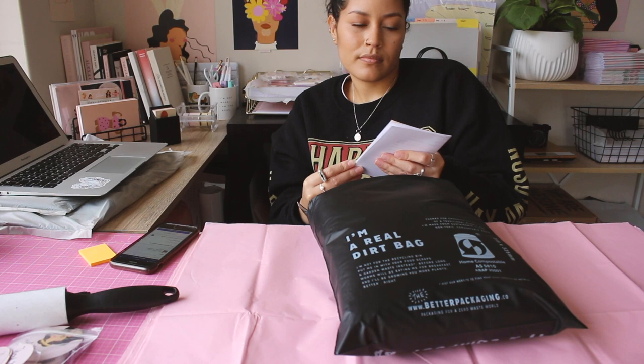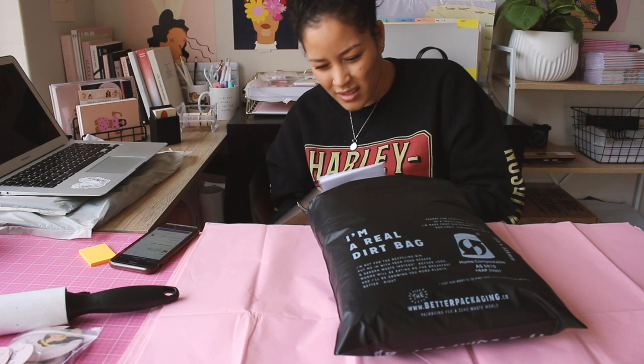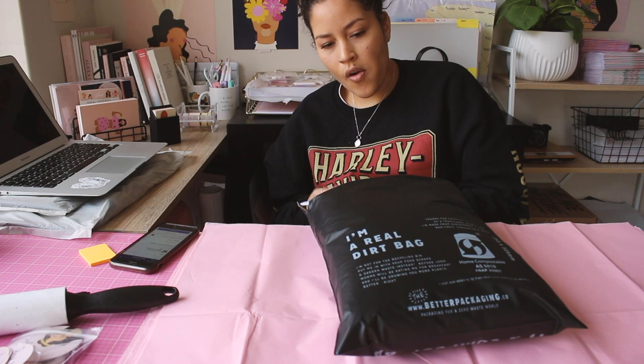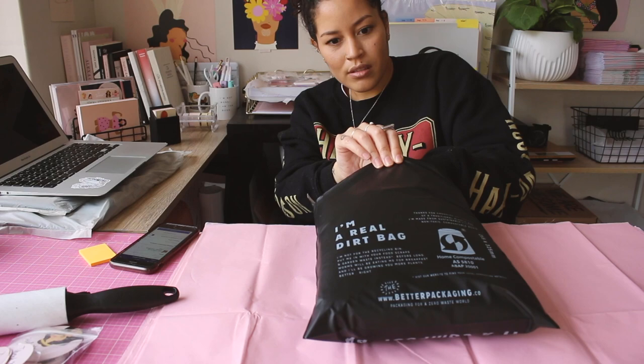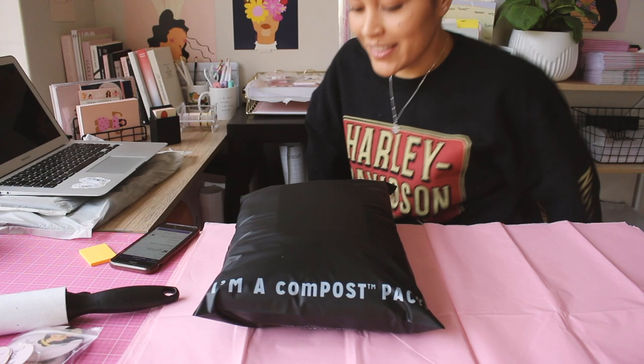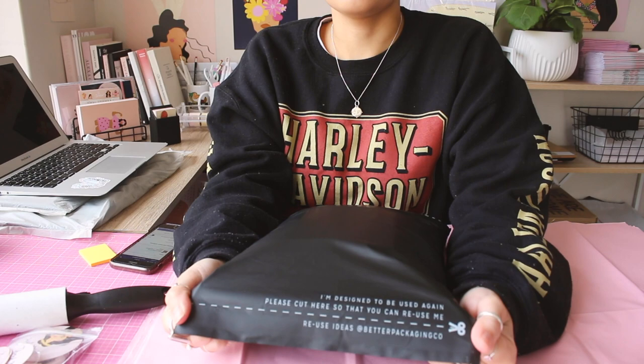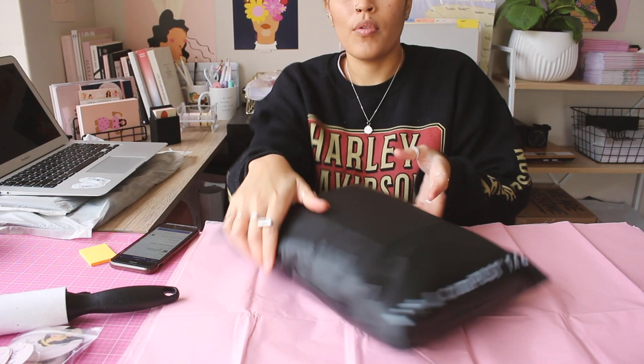I just don't want the corner of the card — because the card's quite stiff — to rip the bag. Would you look at that. It says 'I'm designed to be used again — please cut here so that you can reuse me.' That's cool, I didn't actually notice that when I got my one. It went in the bin. Now I feel bad.